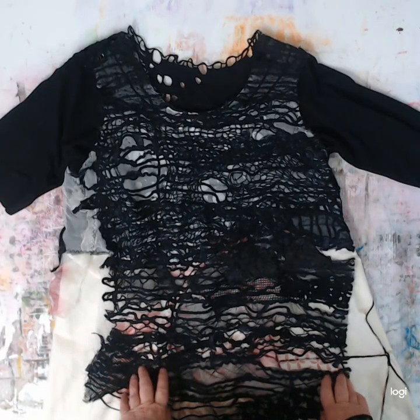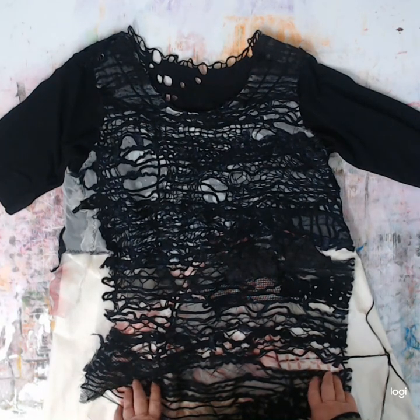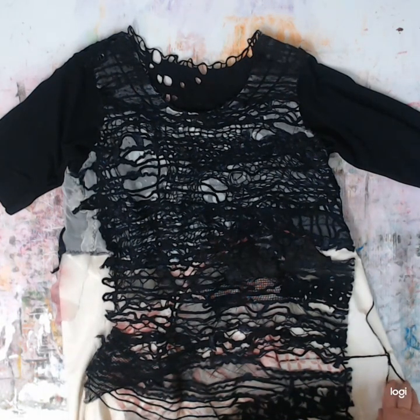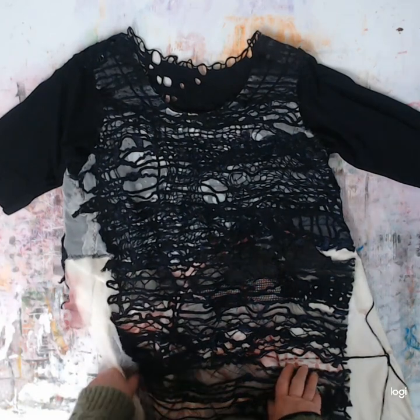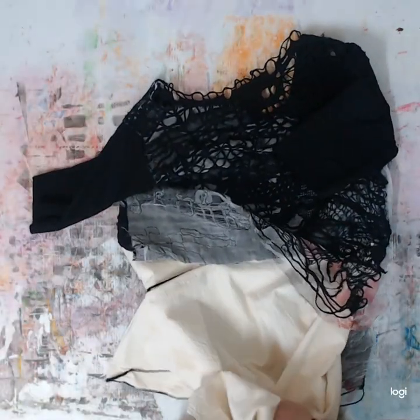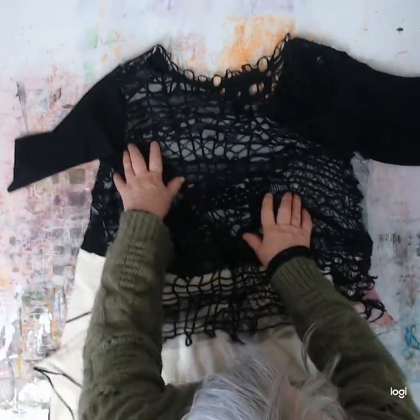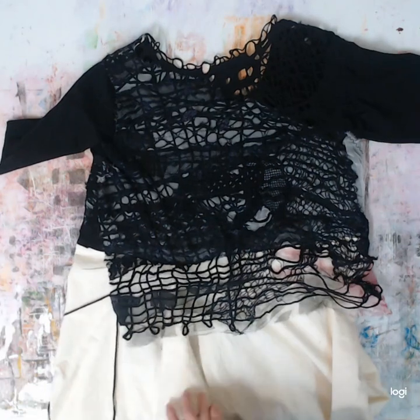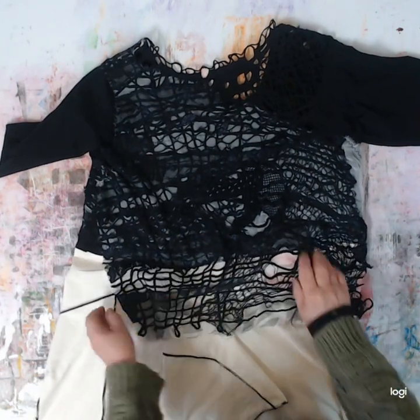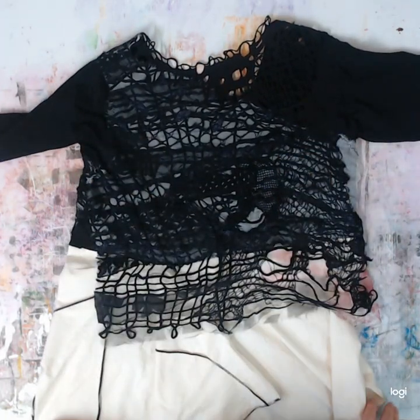Hi there everybody. I'm going to have a bit of a talk about this work in progress that I've got set out on the work table at the moment. I have just announced that I'm going to be having my first exhibition in 2023 in April, opening on April the 1st. It's going to be a local exhibition here in Marundi, and I'm very glad to have that goal to work towards because it really focuses me to get as much new work done as I can.